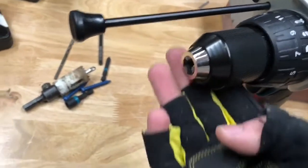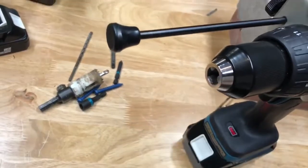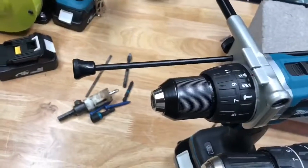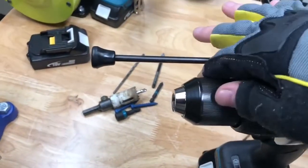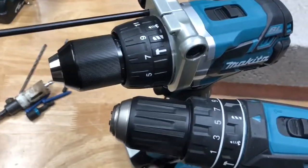And we've got a Yakiwa chuck on here. To my knowledge this is one of, if not the, best chucks on the market, especially in terms of rollout. Another thing about the chucks is that it is metal on the XPH-07 and plastic on the XPH-10.